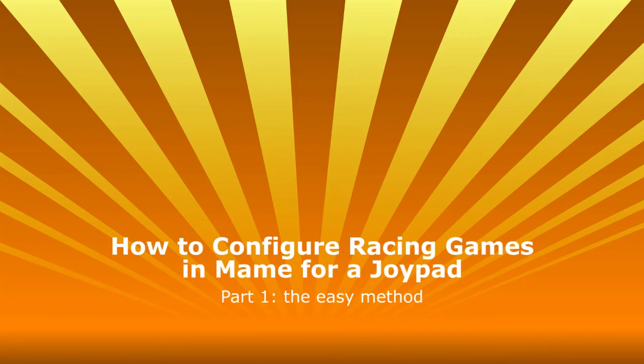Hey, it's Costardo with a short tutorial on how to configure racing games in MAME for a joypad. It's the easy method, doesn't give the best results, but here we go.